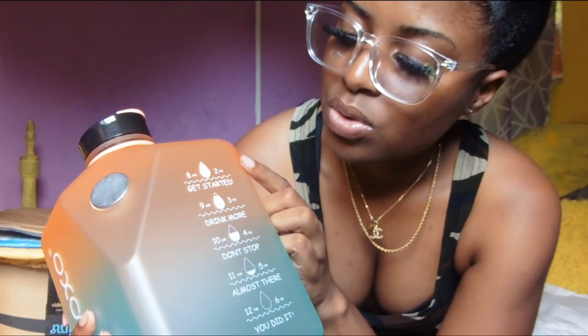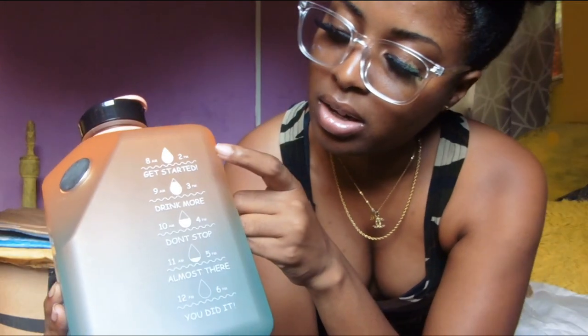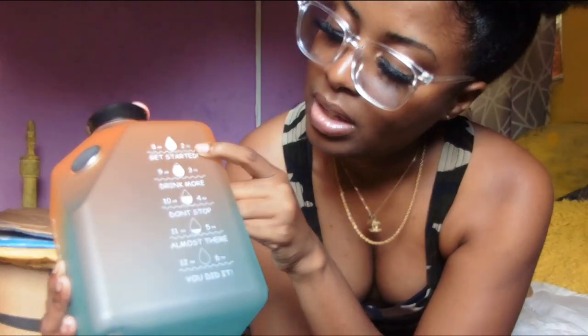This is like a motivational bottle — it motivates you to drink water, which is what I really wanted. It starts at 8 a.m. and ends at 6 p.m. So by 2 p.m. you should have already drunk to a certain level. It has motivational messages along the way: 'get started,' 'drink more,' 'don't stop,' 'almost there,' 'you did it.'